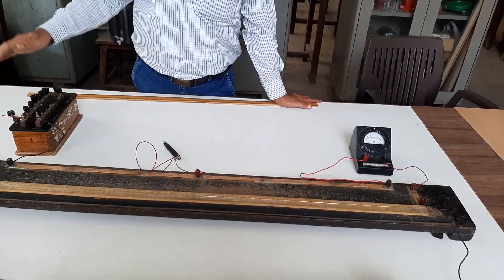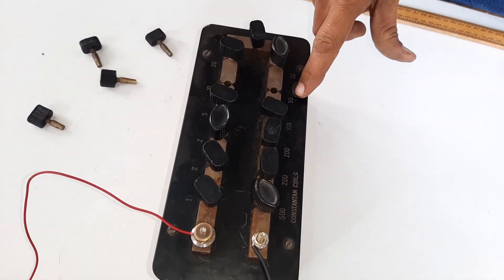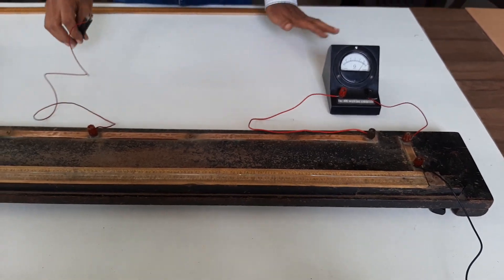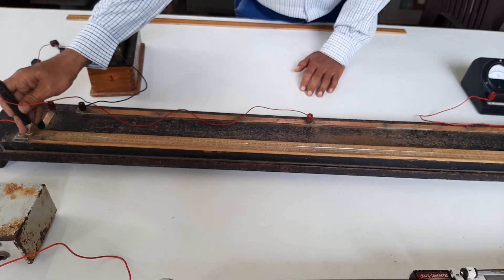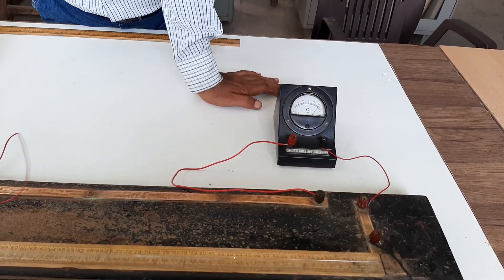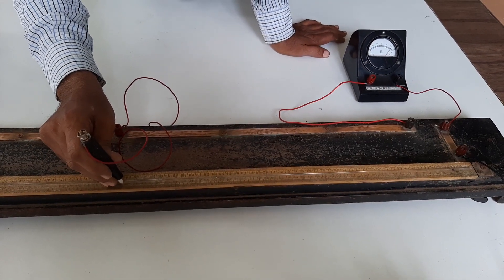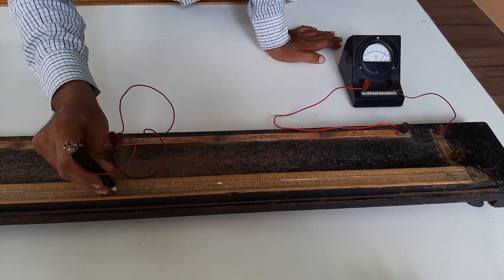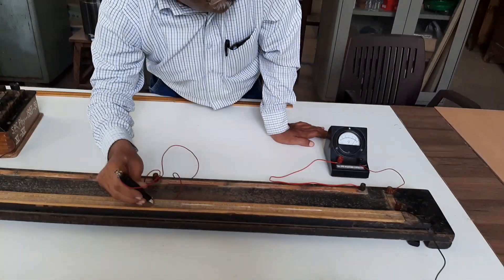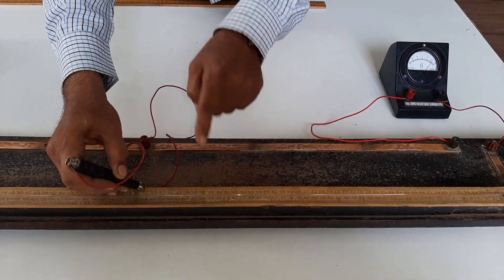Then you have to change the value of R. Instead of 50, I am now taking 60 ohm from the resistance box — that is 50 plus 10 = 60 ohm. The deflection in the galvanometer will change. Again, touch the jockey at point A — it is towards left; at point C — it is in the opposite direction, confirming our connections are correct. Find out again the position of point D. In this case, Lr = 51 and Lg = 49.